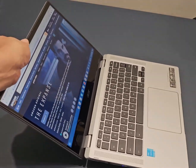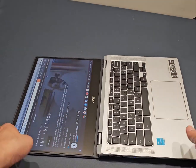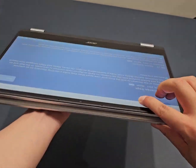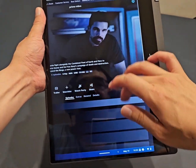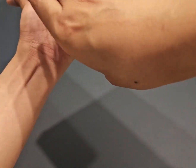The Acer Chromebook Spin is a convertible laptop. We can lay the screen flat or fold it back over into tablet mode. In tablet mode the keyboard doesn't work and you can just use it like a normal tablet.